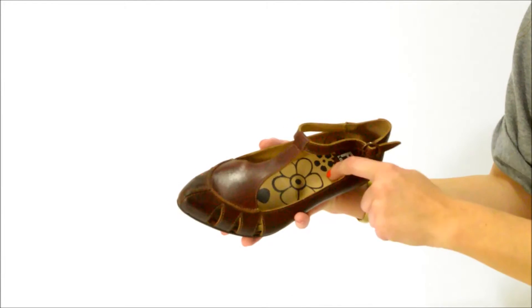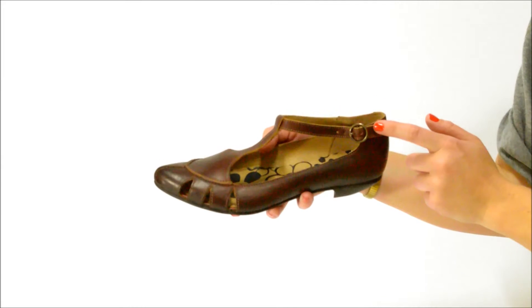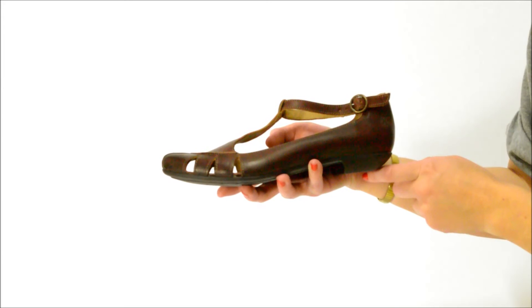It has a leather upper, a leather lining, a rubber sole, buckle closure, and a three-quarter inch heel. It's available at amelvis.com.